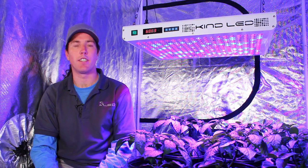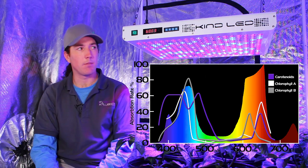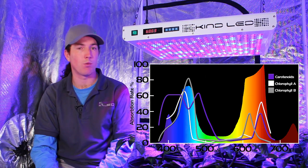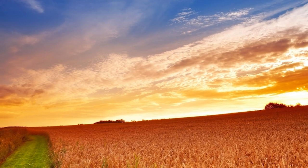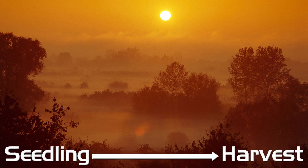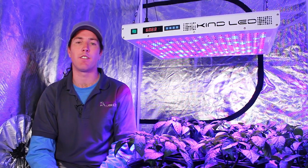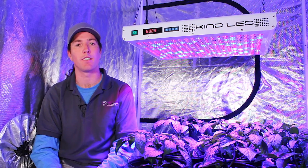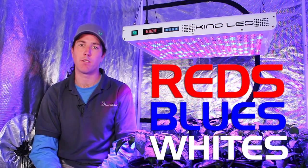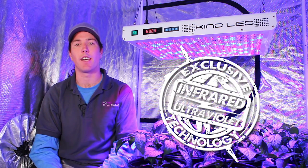Kind LED K5 series lights feature Kind LED's perfect 12-band spectrum. This means there are 12 different colors of diodes in the fixture that we've blended in different quantities to create full sun autumn harvest conditions for plants, taking them all the way from seedling to harvest. The 12-band spectrum is grouped into three different sets of LEDs — the reds, the blues, and the whites — which are the micro spectrums, including some oranges, greens, as well as ultraviolet and infrared light.